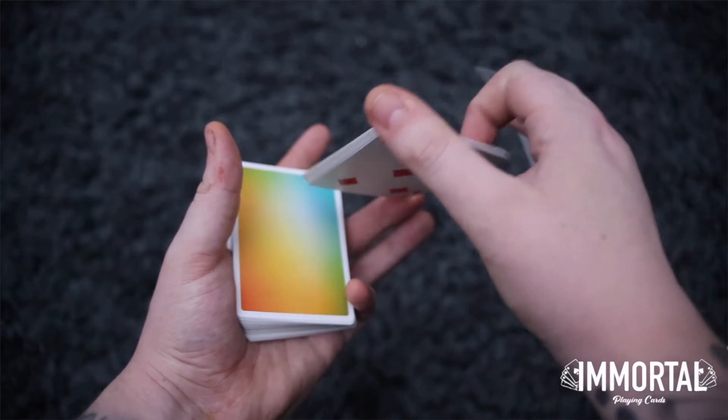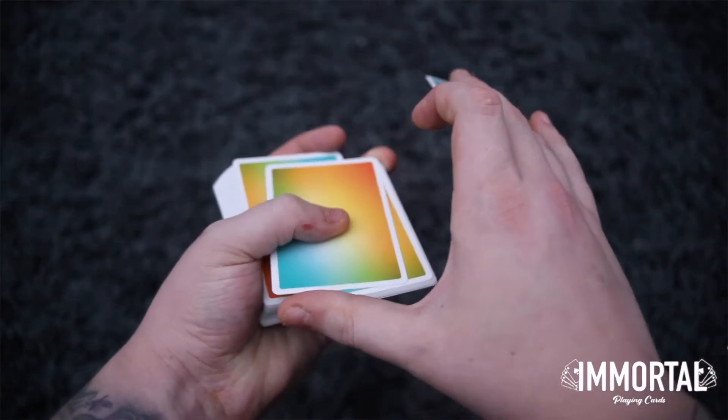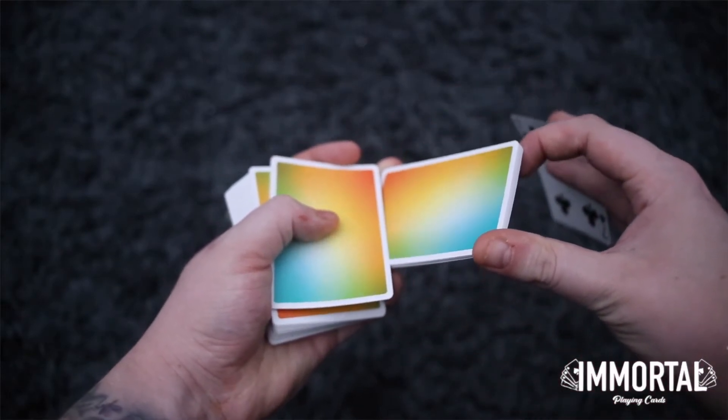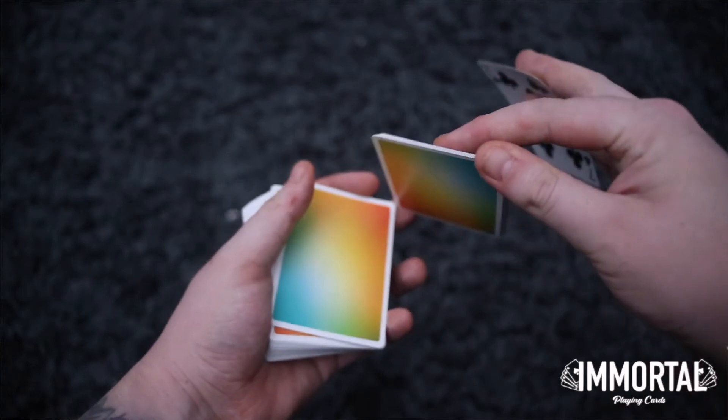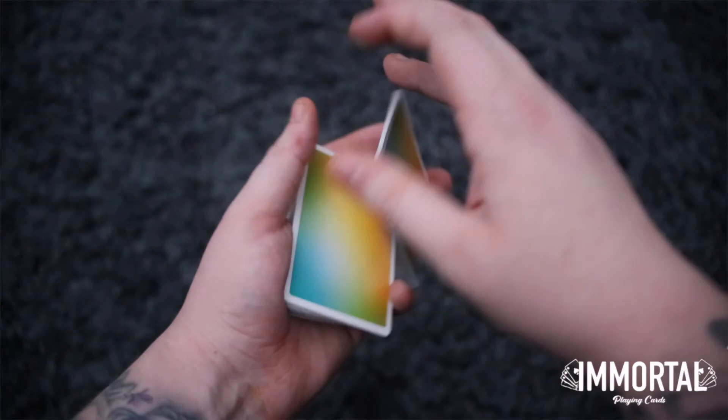Your right hand index finger is basically going to flatten that packet so it's easy to grip with your thumb. You're going to apply pressure and peel off one card like that. Your index finger is going to help clear it, move it out of the way, and your right hand is going to come over so you can clip it with your left thumb.